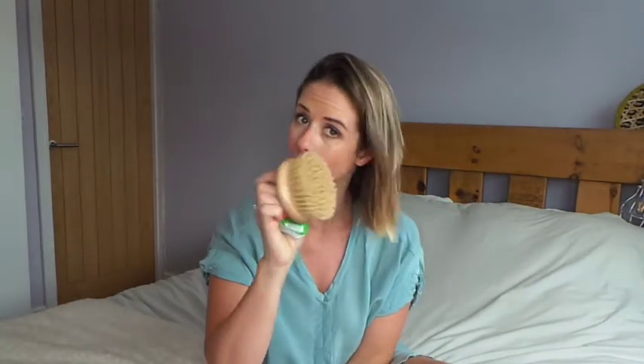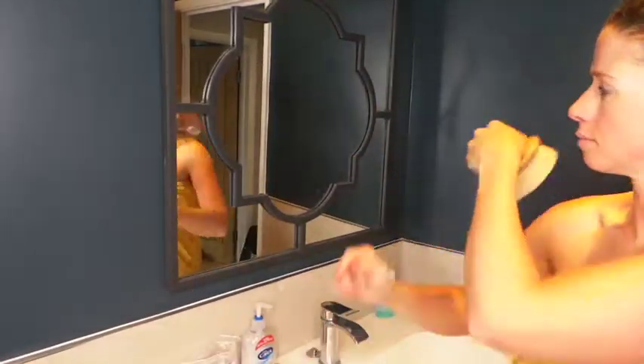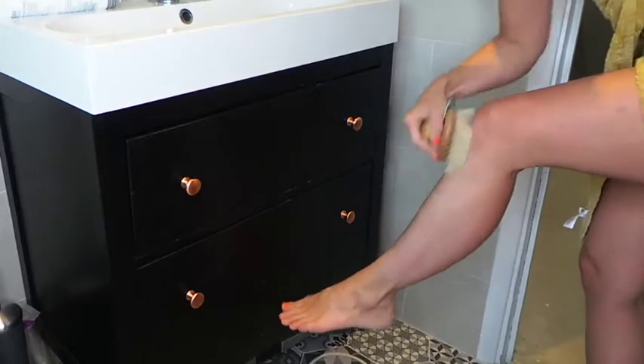After I've dried myself off I will use my dry body brush. This is from the Body Shop — it was about £8 and it is such a great investment. I bought this quite a while ago and it's still going strong. I then brush this all over my body towards my heart — apparently that's what you're meant to do. It's great for circulation and cellulite.